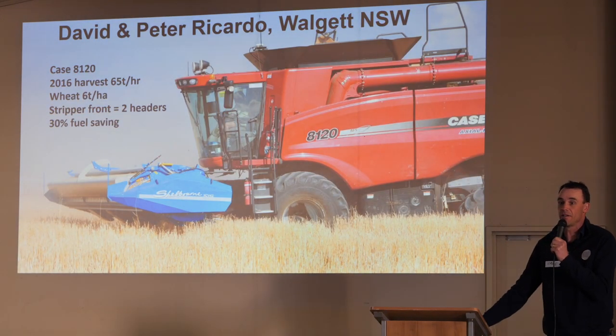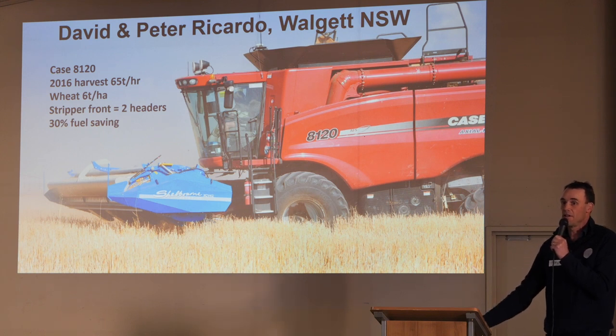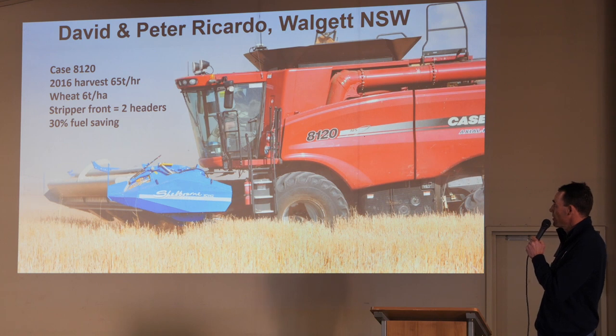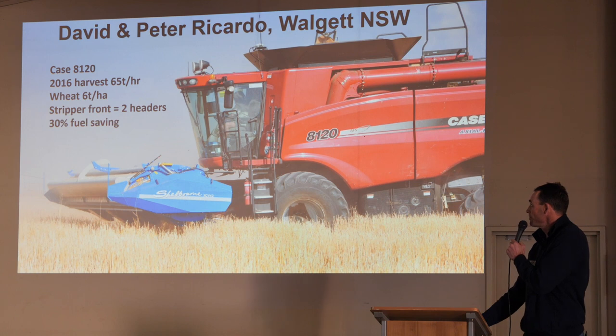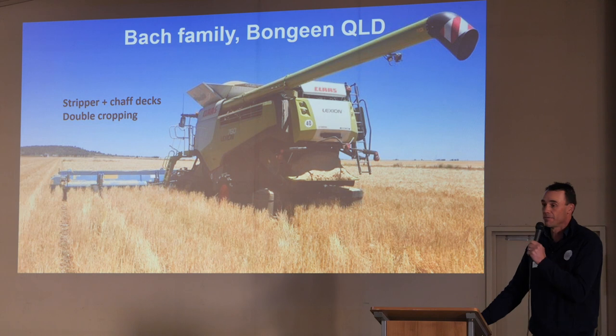A few local examples. I spoke to David Ricardo about his work at Walgate — they were looking to do it for two reasons: improve their fallow efficiency, and get more capacity out of the headers. His take-home message for me — he said it's just equal to having two headers. In 2016 they had a wheat crop doing six tonne and the stripper front was equal to two headers running side by side. He was really impressed with it. They're probably having a few more challenges with how they'll manage the stubble, but he said that's just logistics and machinery setup. And we've heard from Peter and Kylie today as well — really exciting to see people in the northern region having a crack at some of these systems.